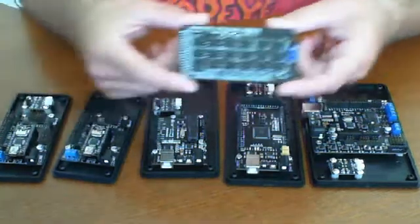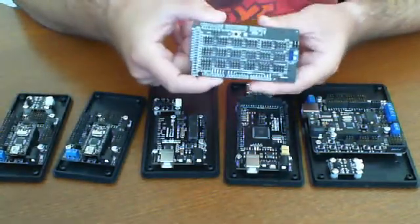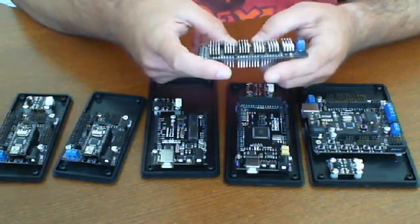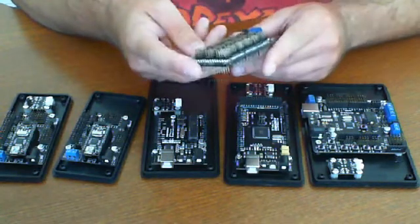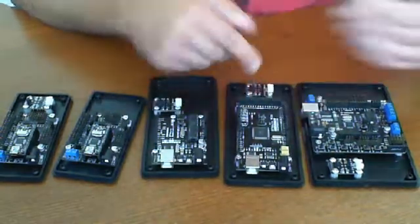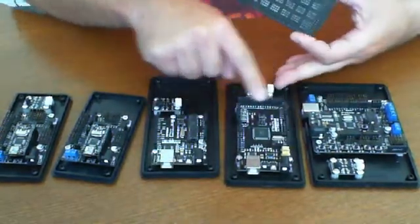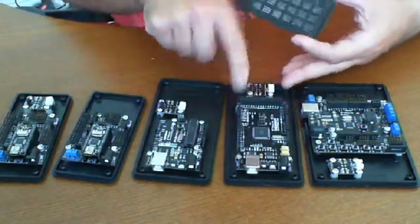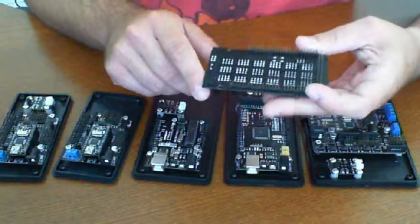Here's another shield, but this shield is specific to only one board. This is the IO expansion shield from DFRobot. Basically, this shield only works for the Mega. If you notice, the Mega has far more connectors than everybody else. It has the typical shield connectors on the side, but also additional connectors plus this one on the side, which this shield plugs into.